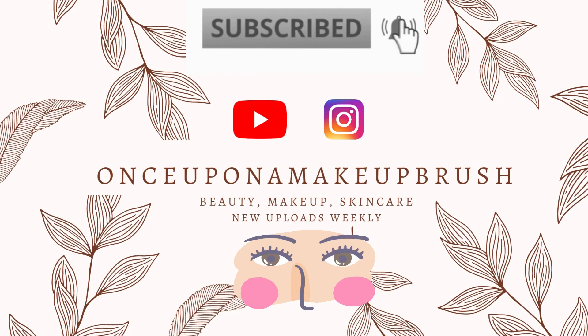Thank you so much for watching, I hope you enjoyed this video and found it useful. If you did, please subscribe, give it a thumbs up, and I will catch you in the next one. Bye!